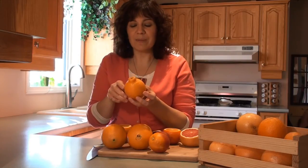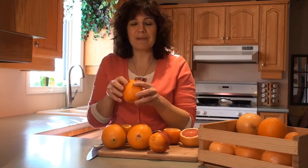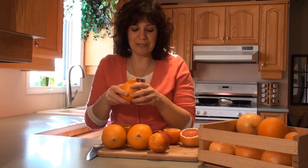We also have the Tangello. This is in the tangerine family — you can tell because of that tell-tale nub on the end. Tangello is a cross between a grapefruit and a tangerine. Being part of the tangerine family, it's one of those oranges that's really easy to peel, so it's a great snack and lunchbox idea for the kids.